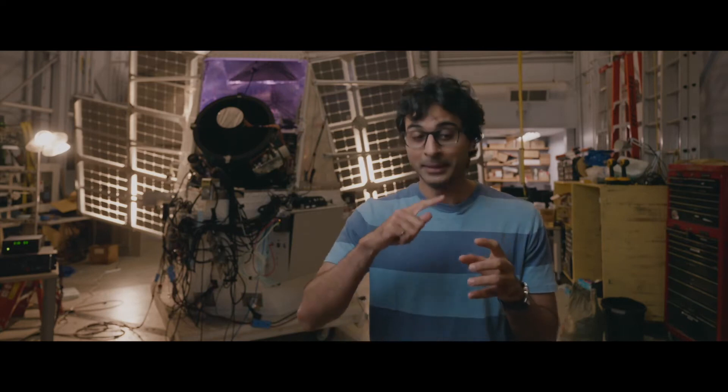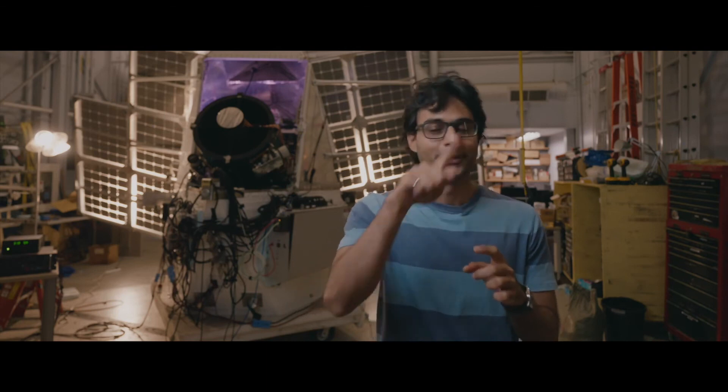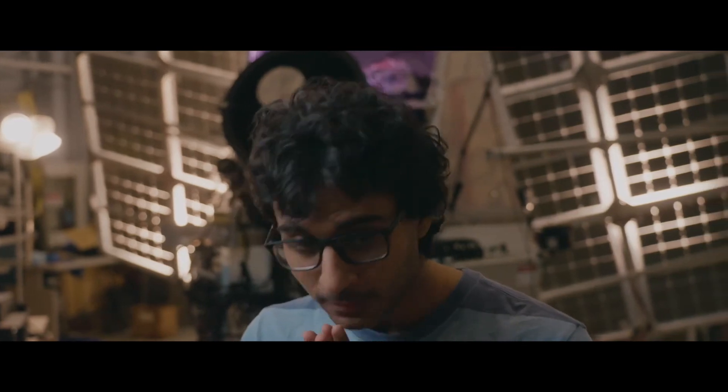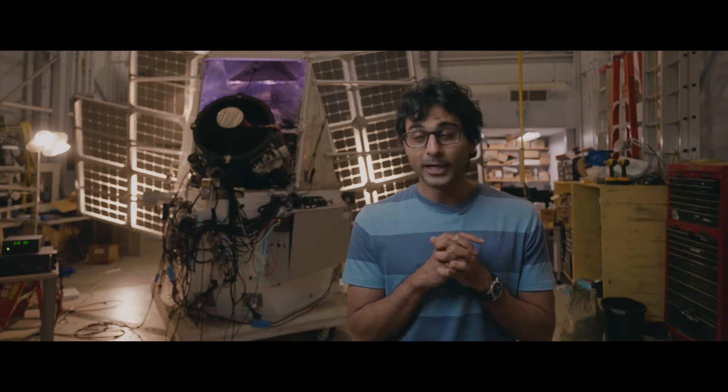There's a camera link cable that does not like to get cold. We have put heaters around it — literally wound wire around this cable that has to work at minus 50. Did I measure the quantum efficiency correctly? I hope so — that has to work. Did we measure the transmission of the filters correctly? That has to work.